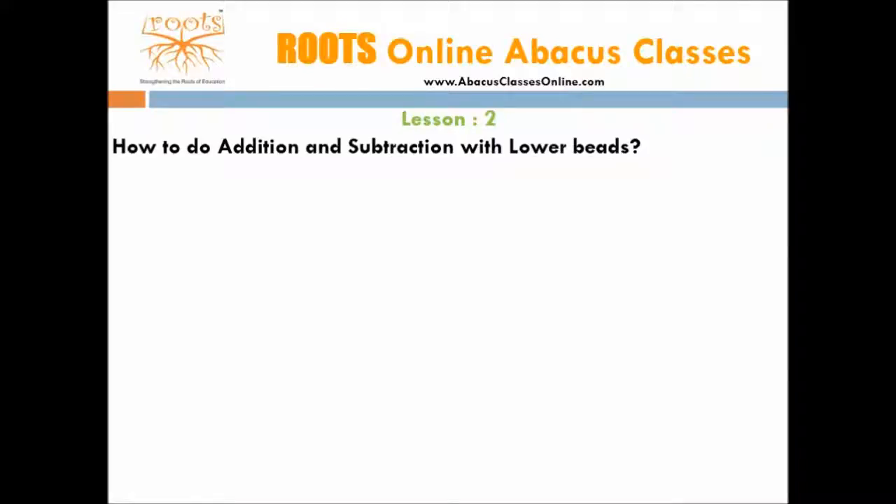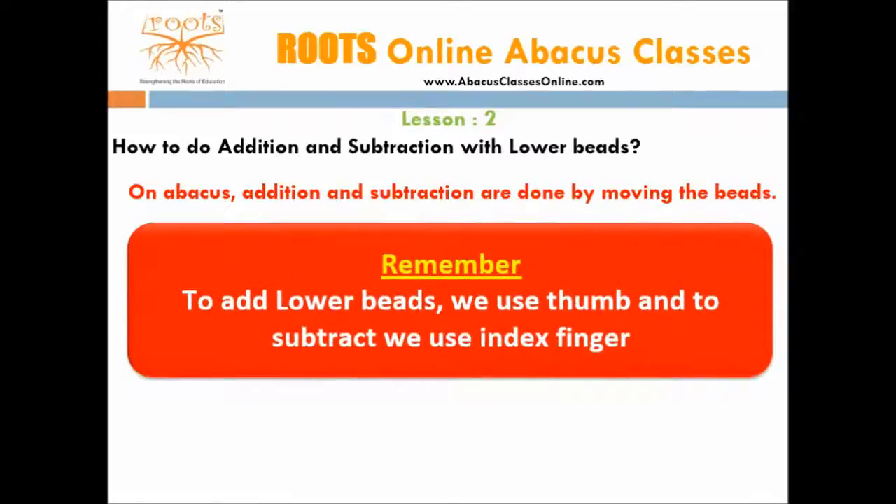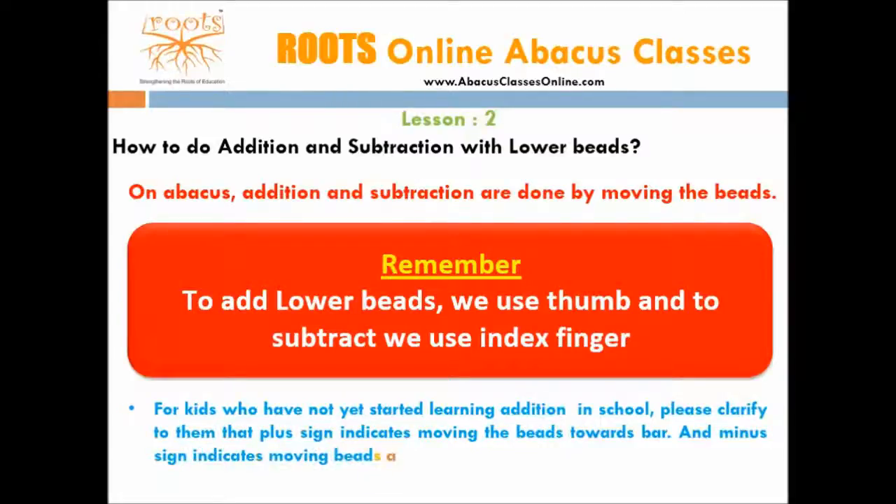Let us now learn how to do additions and subtractions. On abacus, addition and subtractions are done by moving beads. To add lower beads, we use the thumb, and to subtract lower beads, we use the index finger. For kids who have not yet started learning addition and subtraction in school, clarify to them that the plus sign indicates moving the beads towards the bar, and the minus sign indicates moving the beads away from the bar.